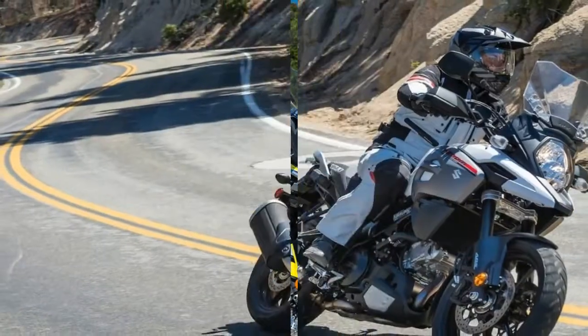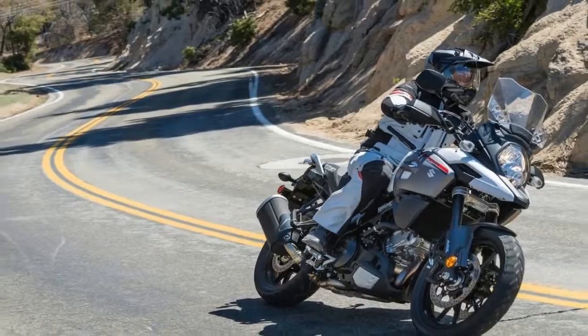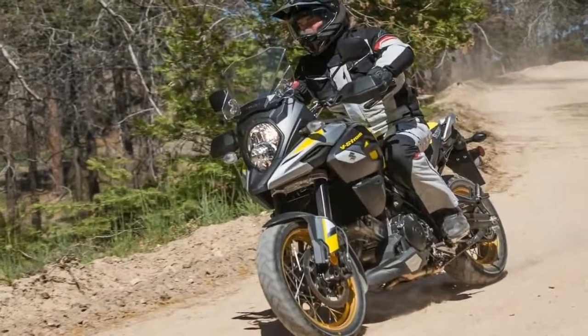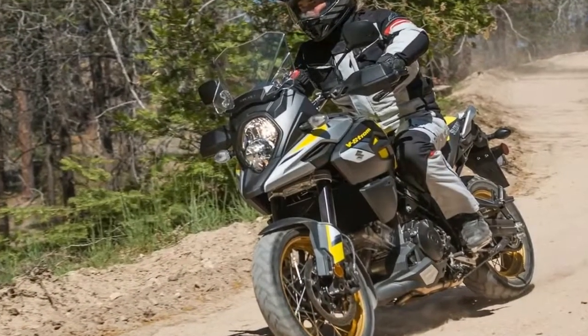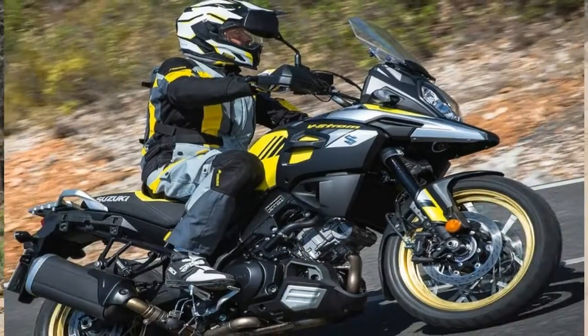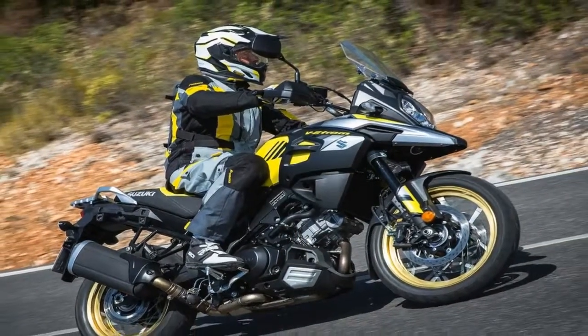The narrow chassis makes for easy training wheel deployment from the lofty 33.5-inch high seat, and is all around more comfortable than the bulky alternative that can leave you feeling like you're gripping the barrel of a horse with your legs.